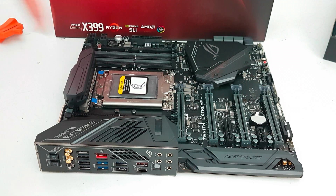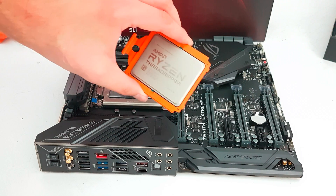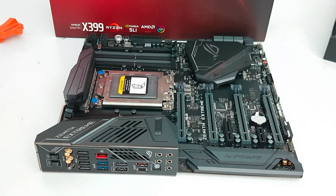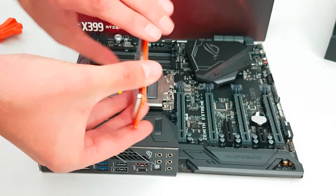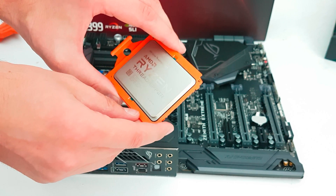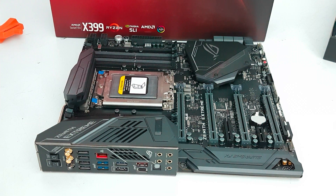You're going to need a couple of things of course. First the motherboard — well that speaks for itself. Secondly a Ryzen Threadripper processor would be handy as well. So this is the 1920X, and here we have the 1950X. This is the 16-core, 32-threaded version — that's the one we're going to install today.